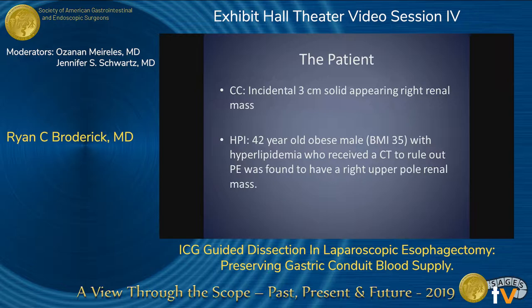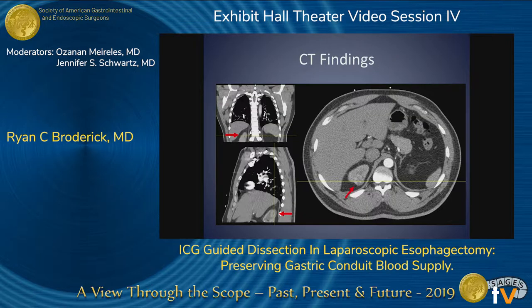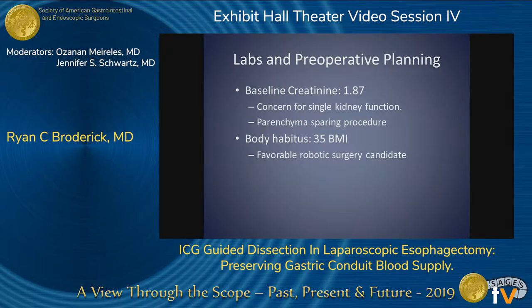There was a three centimeter incidental mass found on a 42 year old BMI 35 male. Surgical history wise, he had an appendectomy in the past, right side GSW, and he occasionally smoked cigars. We can see right here on the CT scan the mass in the right upper pole.